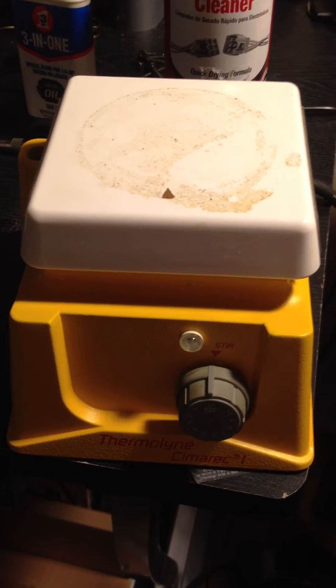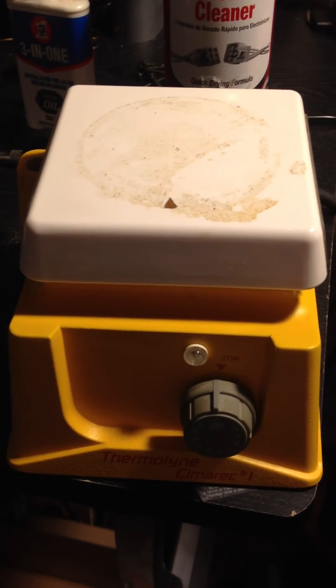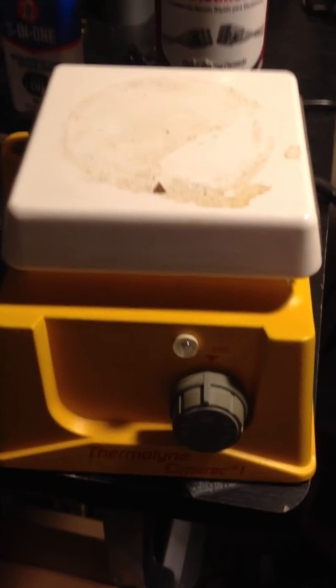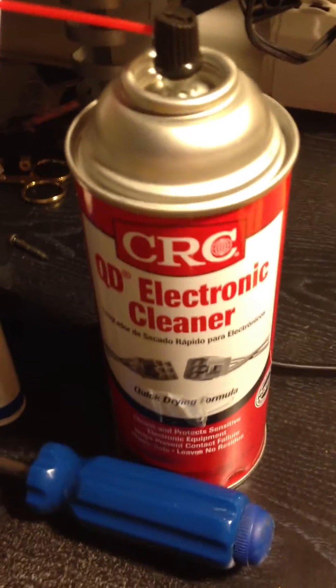Here we have the same magnetic stirrer as in the last video. I'm going to show you how to fix the rheostat or potentiometer or variable resistor, whatever you want to call it. You just use contact cleaner. You can get this at Walmart or any electronics store — it's probably cheaper at Walmart.